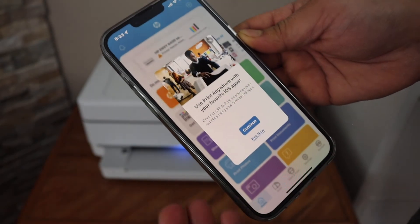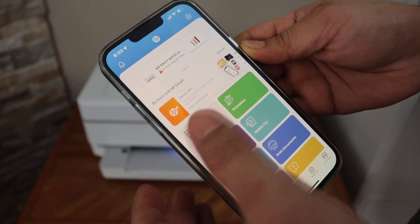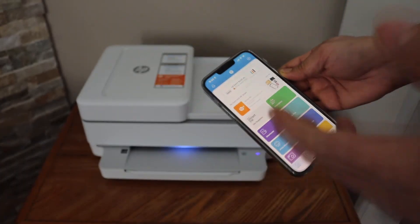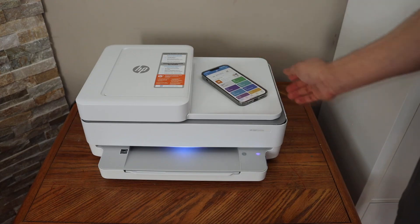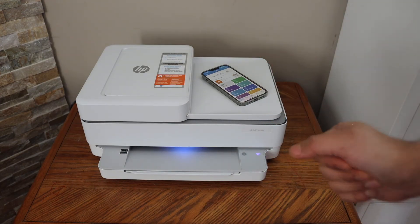Our setup is complete and we are ready to use this printer. It should be available in the app and we are able to do scanning and printing from here. This is how you do the reconnection of this printer with the new Wi-Fi. Thanks for watching.